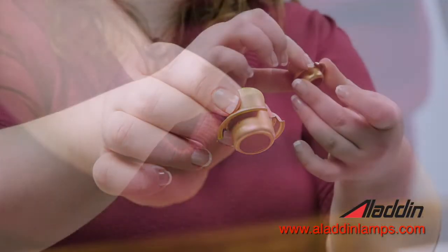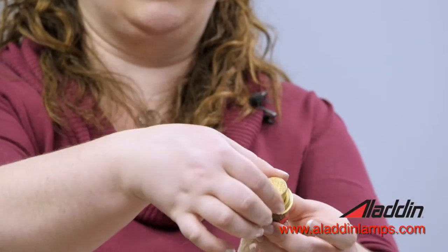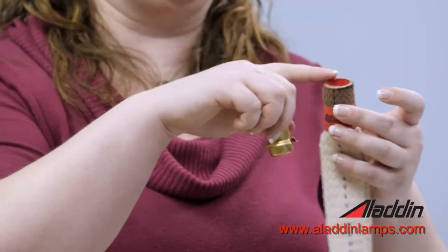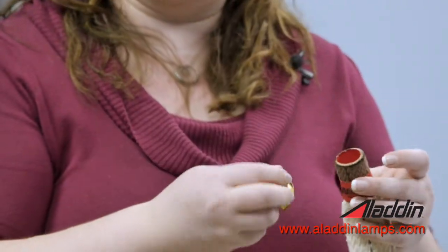The wick cleaner has a sharp edge to it, so it fits right down inside the wick, and you just turn it. It's going to scrape the top part to clean off all of the extra black carbon that builds up after you've been burning it for a while.